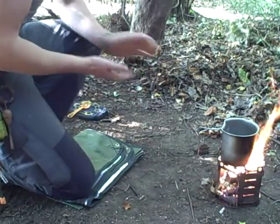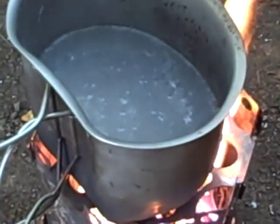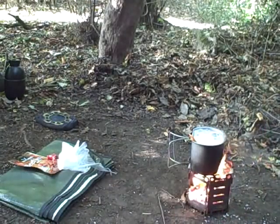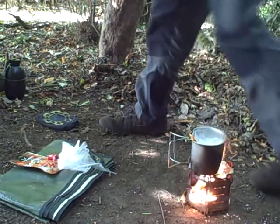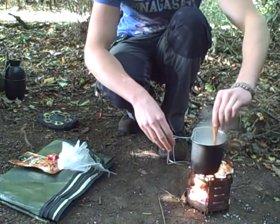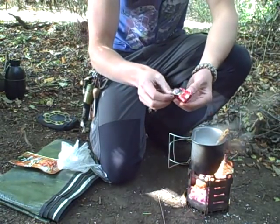As you may be able to see, my water is starting to boil already, so I'm going to add my rice now. As you can see, the rice is on a nice rolling boil — it's been in here for a few minutes. Now I'm going to add my beef stock cube.